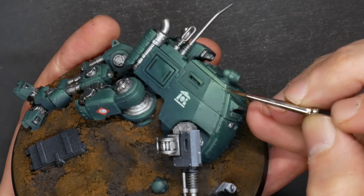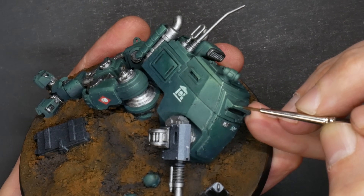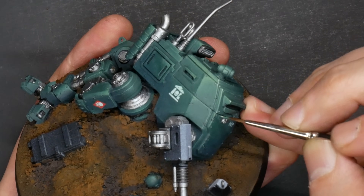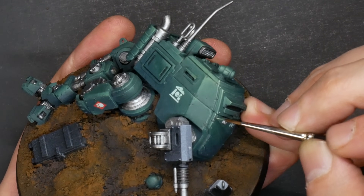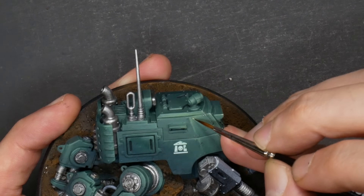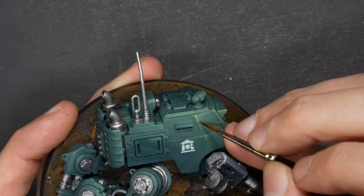At this awkward teenage stage it was time to define this model into a full adult. Edge highlights were brought up with that lightest mixture of German uniform and buff, and then once I got to a certain level of brightness I added a little bit of white into that mixture. I never went to full maximum white on this piece — I'll save that for the very end, always working in off-tones.